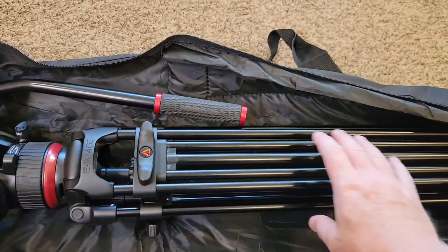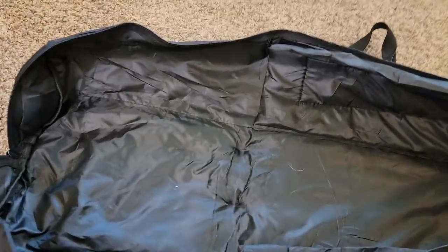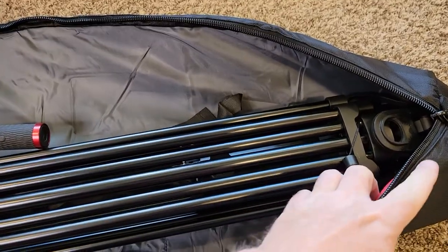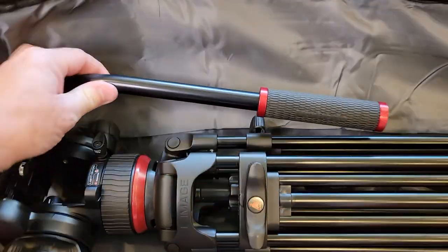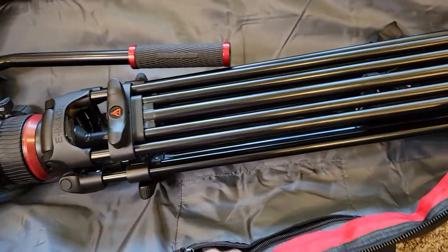Here I've got the E-MH tripod, which is a really big one with the fluid head on. Let's put it in the new one. It fits in here very well. I like that the bottom is kind of closed and the fluid head has plenty of room. You do have to make sure you stow the handle properly.